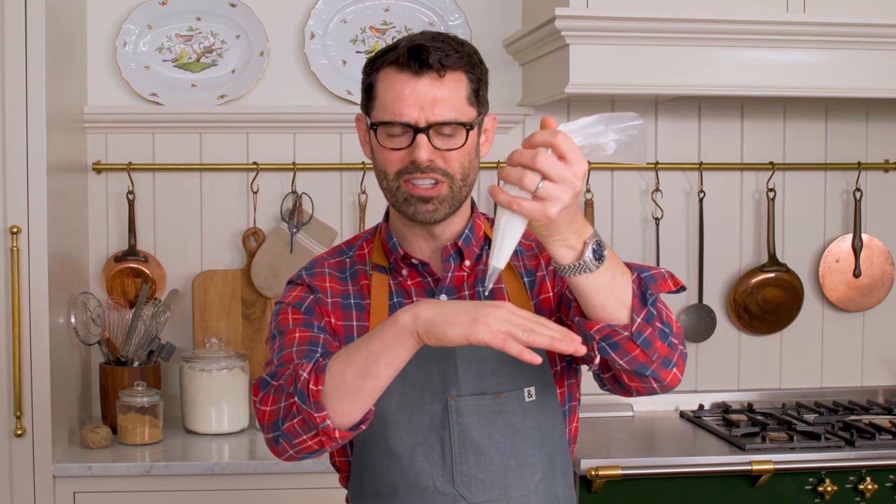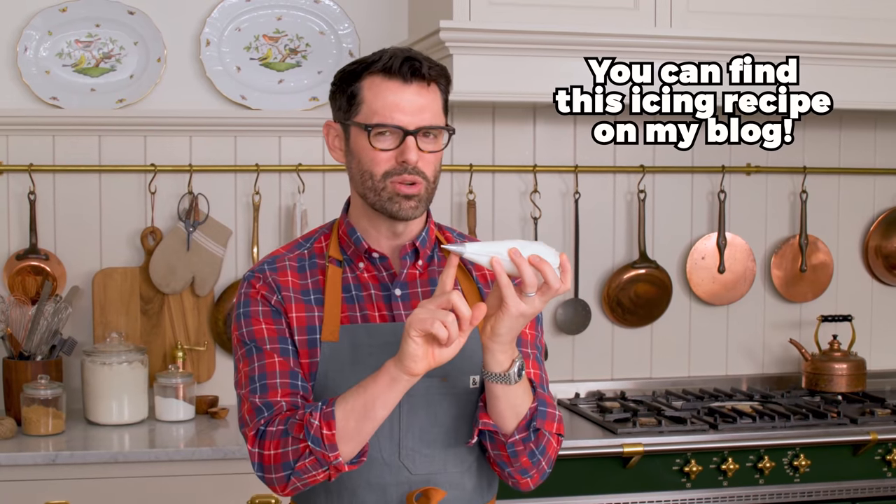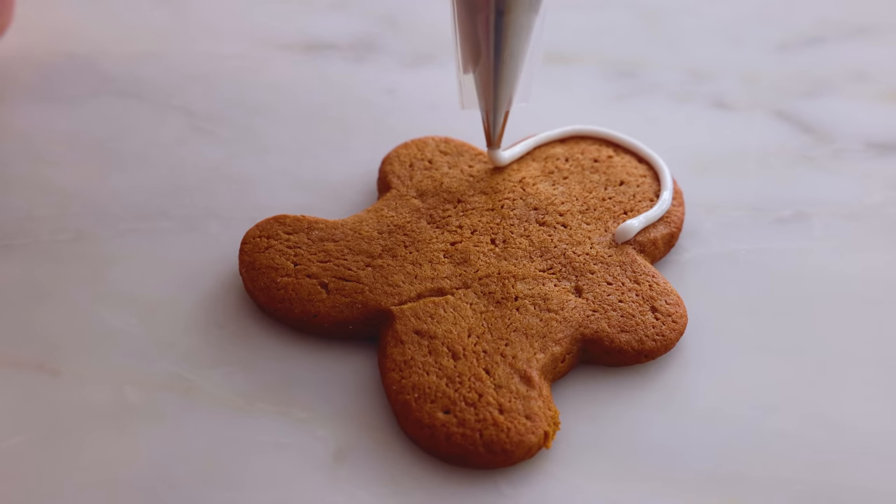Before we decorate our cookies, I wanna give you my top gingerbread cookie decorating tips. First off, have fun. Keep it simple. When you overthink it and add too many things, it gets complicated and it's not gonna work out. Number two, when you're piping, don't put the piping tip directly on the cookie. Hold it up and let the icing flow, and you'll control and lead the shape. And finally, use the outline to your advantage. Most of our cookies are gonna plump up a little bit — that's totally fine. You can redraw the outline of the cookie and it'll be beautiful and clean. Royal icing, small round piping tip — this is a number three — and we're just gonna outline the edge.